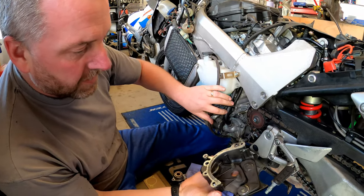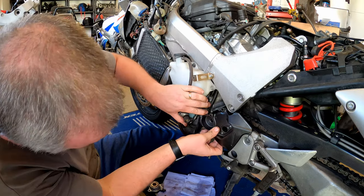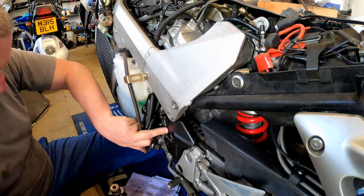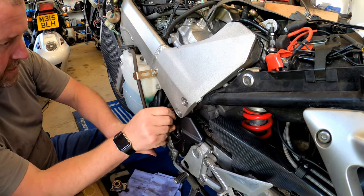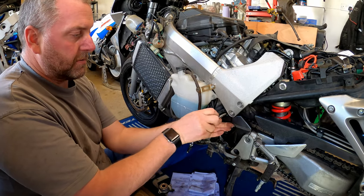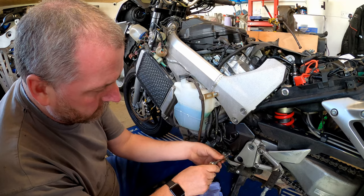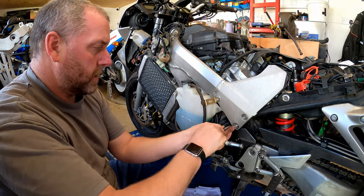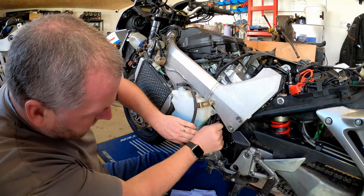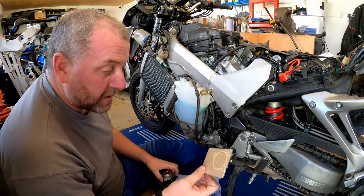First thing I'm going to do is refit the sprocket cover. The push rod here goes through this hole here, so we'll make sure that we get it correctly aligned. Get it up to the bike, make sure it's all seated correctly, and then we can refit the two bolts that hold the sprocket cover on. These are only small bolts, so they're only about 10 newton metres, so don't lean on them. And that is the sprocket cover reinstalled - really, really is that easy. I'm going to leave the speed sensor tucked out of the way for the moment. Next, what we'll do is get the clutch slave cylinder with its gasket fitted to the sprocket cover.